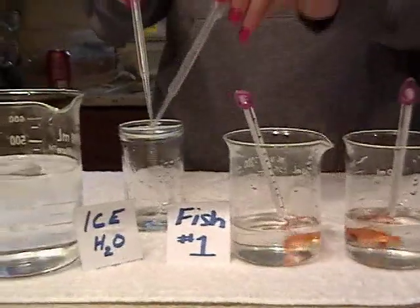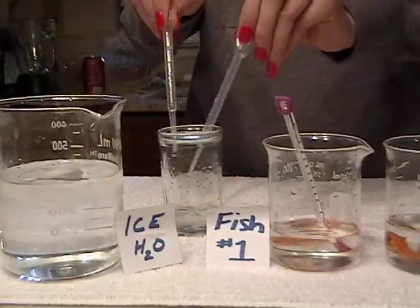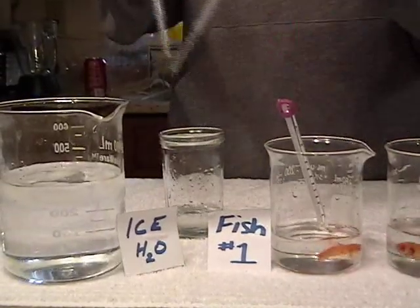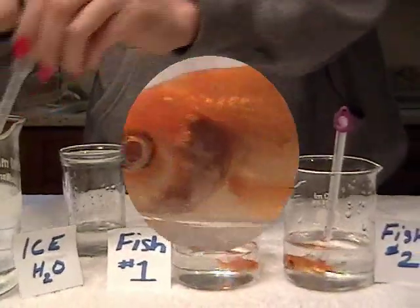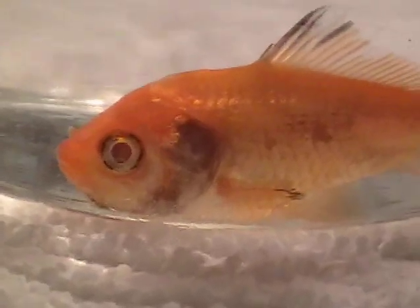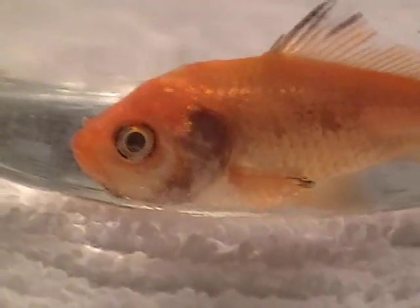We will continue with this process until the temperature reaches zero degrees Celsius, at which point we will start collecting data. When I say to begin, count the number of times the mouth opens and closes or the gills move to indicate the number of breaths the fish is taking. Begin.